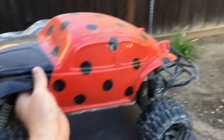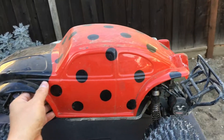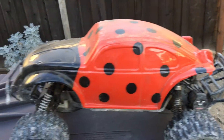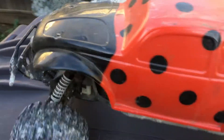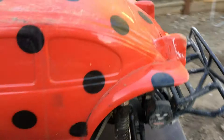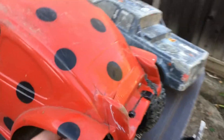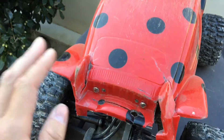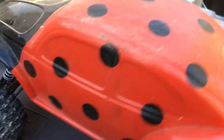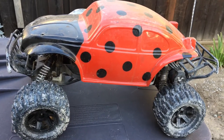We're considering switching over to something like this — the Pro-Line VW Bug buggy body. This was actually off of our Thunder Tiger MT4 G3. The body mounting situation might need to be figured out a little bit more. The front is probably okay, but the back has these fins, and I think the body posts land right on those fins. Pro-Line does make a bug body built specifically for the Slash, so we might give that a shot.